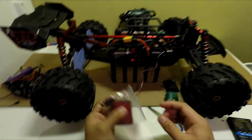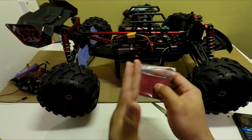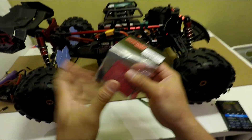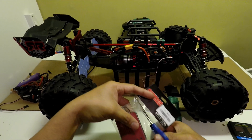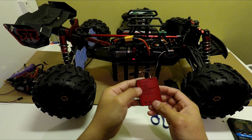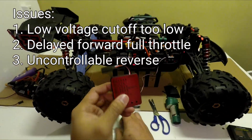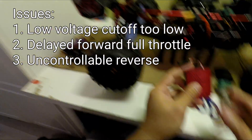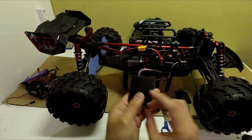Hey folks, so finally my Surpass Hobby program card has arrived and I hope it's gonna help the ESC address issues like low voltage cutoff, throttle delay, and the reverse force problem.